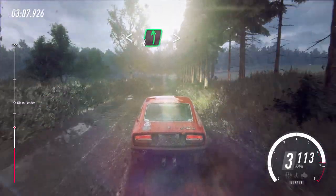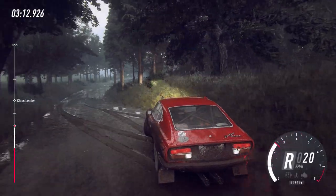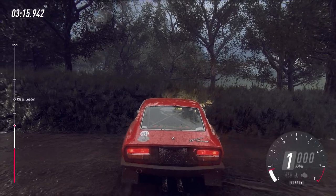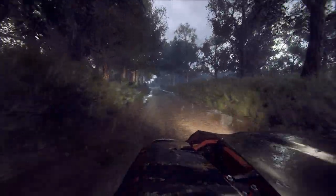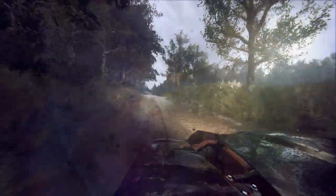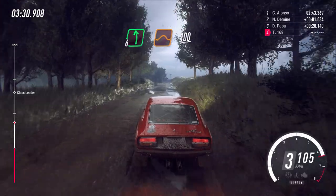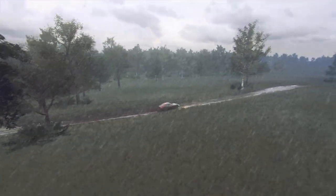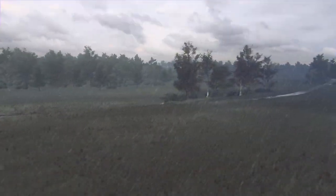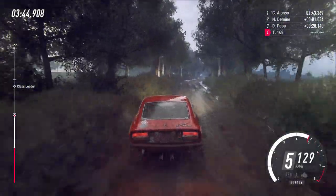Into 6 left long, tightens over crest. Into 4 right long. Into 6 left over a crest jump. 100. Flat left over a jump, extra extra long. To keep middle over 100. 70. 6 right.